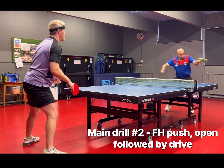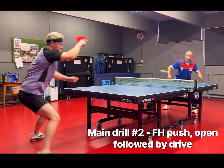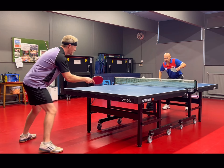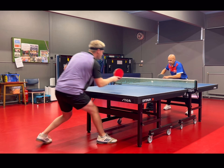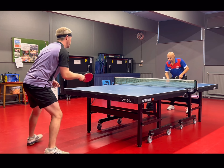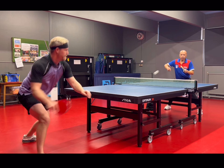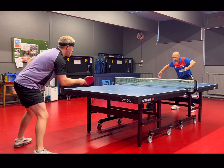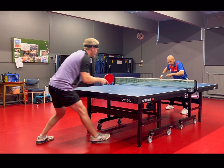This next drill is a forehand push followed by a forehand open-up down the line and then driving the ball after that. It's quite a tricky combo and something that I think a lot of people struggle with — you can see I'm a little bit erratic with it. You've got to transition from dropping the bat down and lifting up the backspin ball to keeping your bat high and driving through the following topspin. Two very different motions. It's still difficult to adjust and do it quickly, especially if you've done a very good open-up and the ball is coming back at you with a lot of spin.